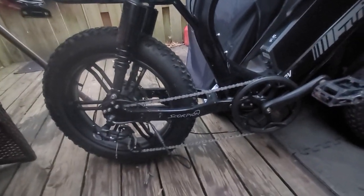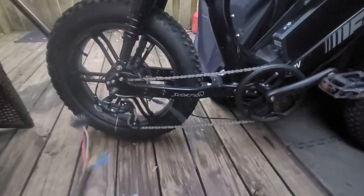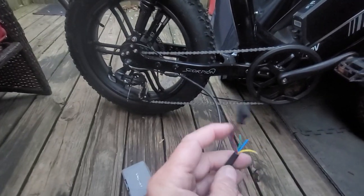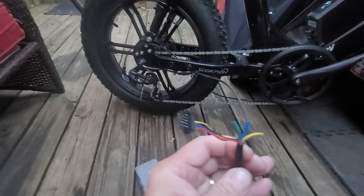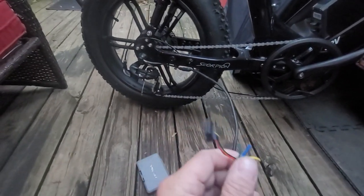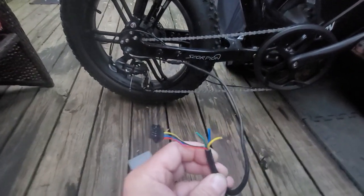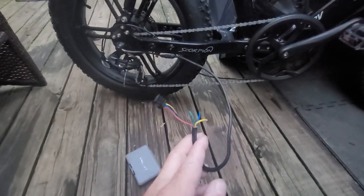The first thing you're going to have to do is disconnect that little matchbox controller and not be worried about it. Then you need to disconnect your motor wire — this is the motor wire on this Juice Bike. It has three little teeny tiny phase wires and the hall sensor wires. Look how small these phase wires are. That's because it's a 750-watt motor. Those are fine for 750 watts, however, you can still run more power through these.